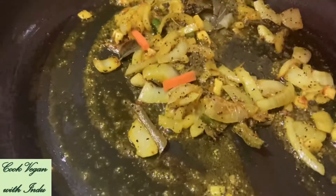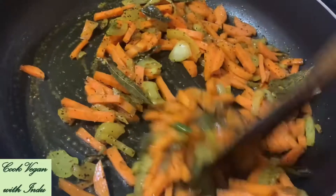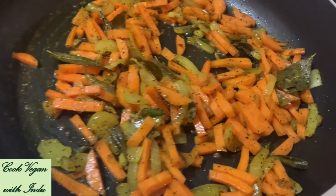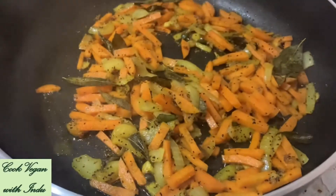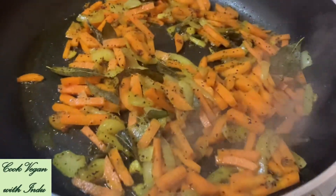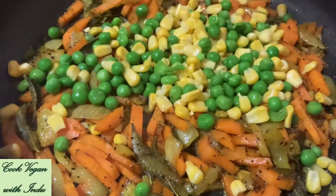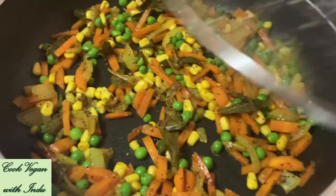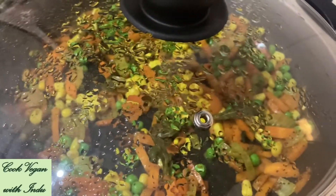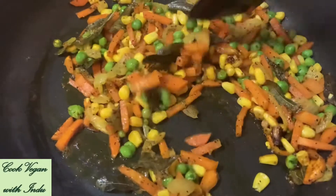Stir the full mixture well and keep it on low flame. Then start adding the carrots. Stir the mixture well and maintain low flame, otherwise the spices can burn. Cover the pot with a lid and leave for another 2 minutes. After 2 minutes, open the lid and check whether the carrots are halfway done. If so, start adding green peas and sweet corn. Mix everything well, cover the pot again, and leave for another 2 minutes. After 2 minutes, open the lid and give a good stir to check whether the carrots have been cooked properly.